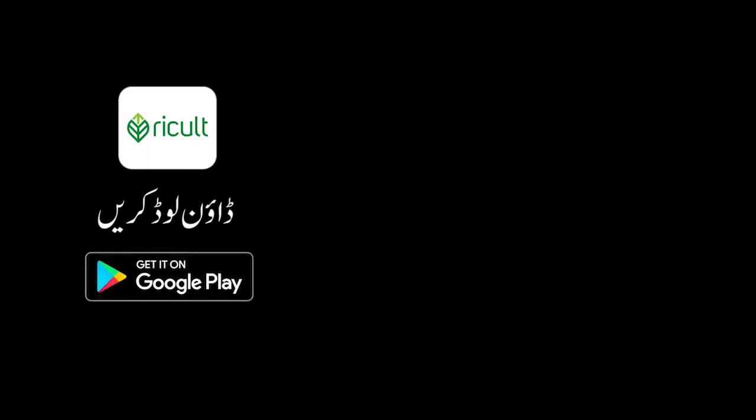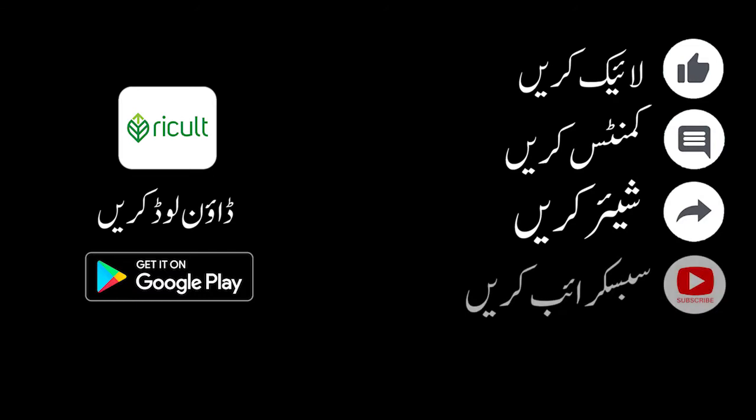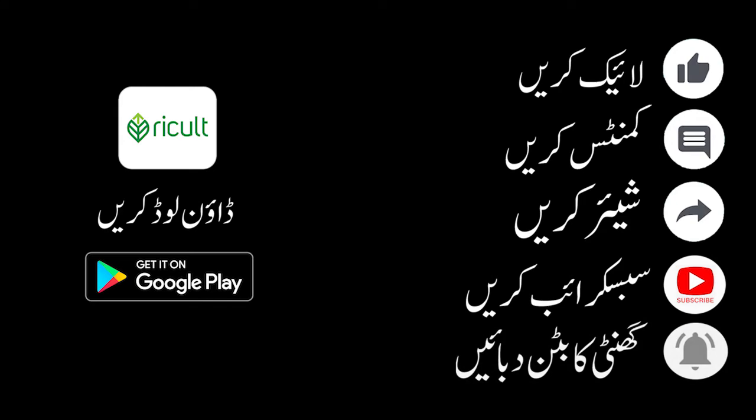If you want to like and comment, please don't forget to subscribe to our channel. Click the subscribe button and click the bell icon so that you get fresh videos from our channel and can see notifications.